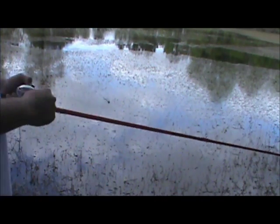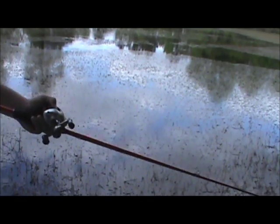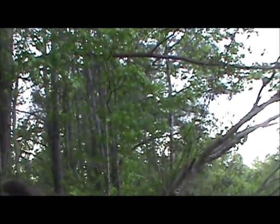Go out and practice. It's just like I said with the baitcaster in an earlier segment — you have to practice. Practice doesn't make perfect because nothing's perfect — that's my view — but practice will make you better.